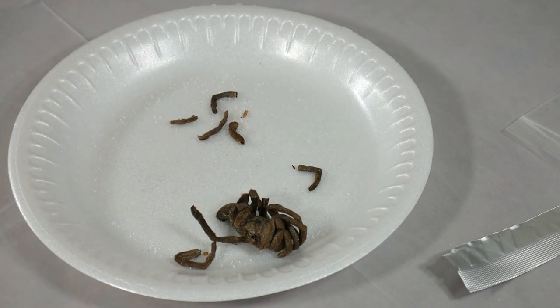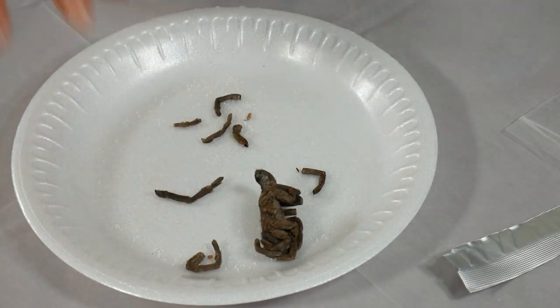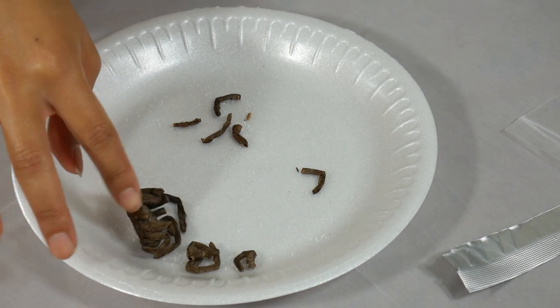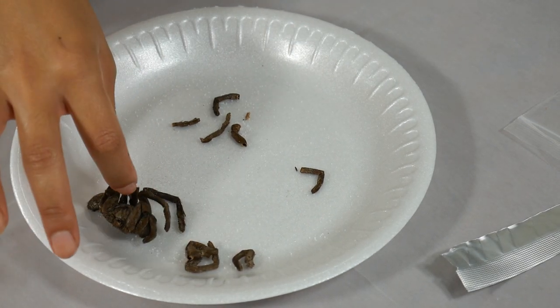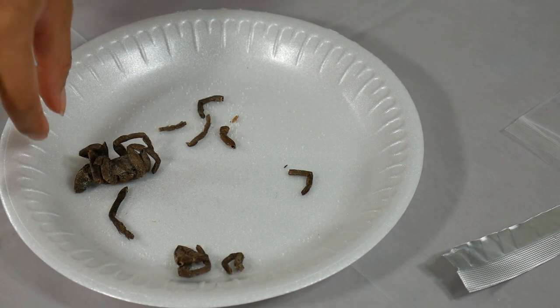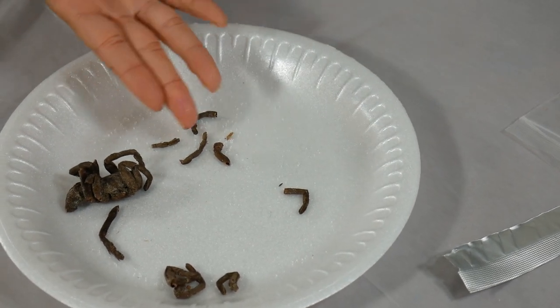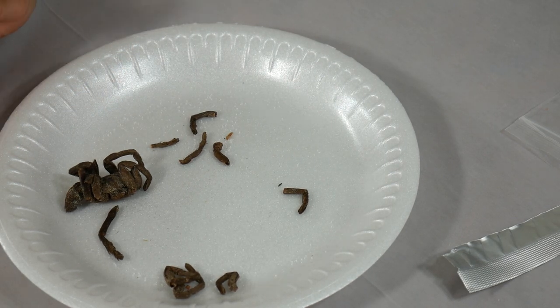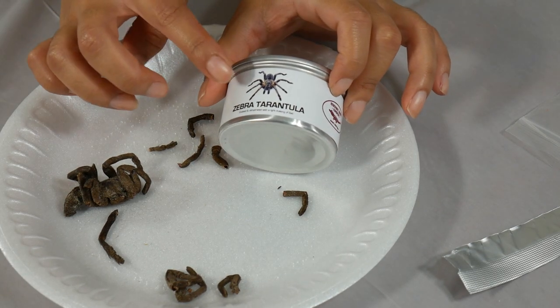Oh my god, I'm scared to touch it. This is what it looks like — this is quite disgusting. It's like fried. The legs kind of broke apart; this is the body and the rest of the legs. I'm actually not excited to eat this at all.